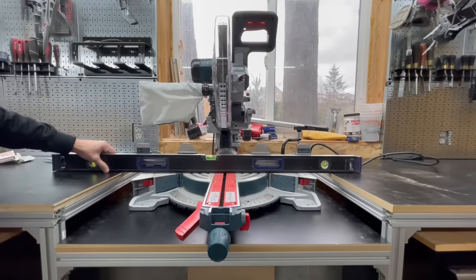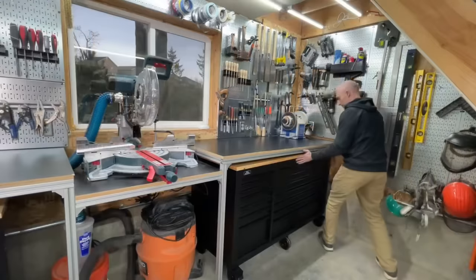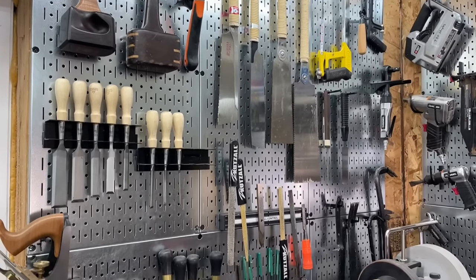This is Cam with Blacktail Studio, and this week I'm going to show you how to make a dead flat workbench that is loaded up with features like a replaceable sacrificial top, a tucked away mobile workbench, and a pegboard that can hold a couple thousand pounds. Stay tuned.